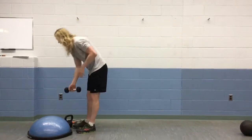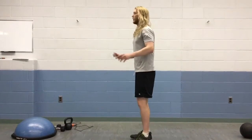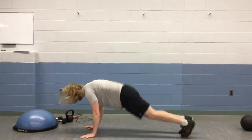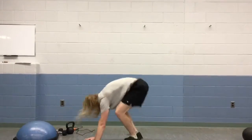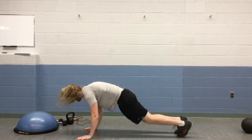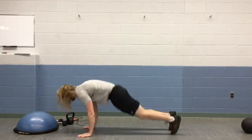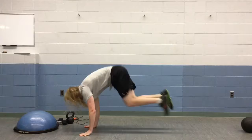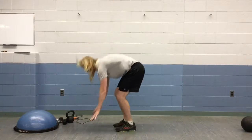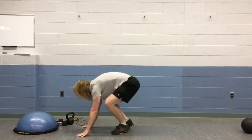Our next exercise, everybody's favorite. We're going to do 10 per piece. We're going to jump up, get down to the back — that's 1, 2, 3, halfway. And one more. Perfect.